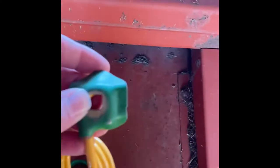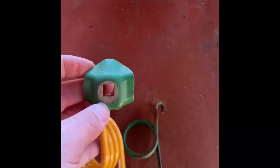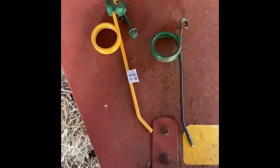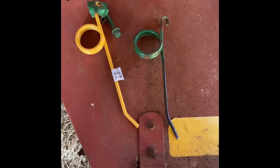Just like so. Then the bolts go through and everything — they'll bolt right up to your John Deere rake. I hope this helps somebody else out because it has sure been a money saver from what I was going to be spending on replacing some rake teeth.